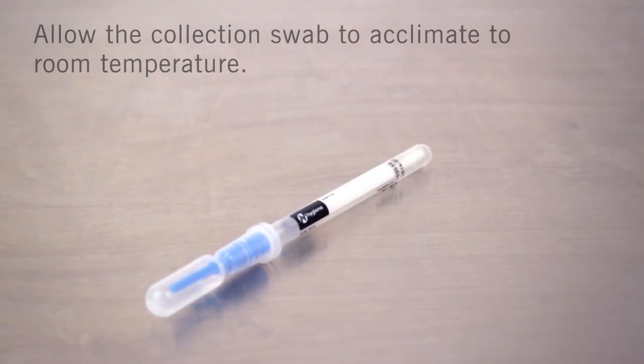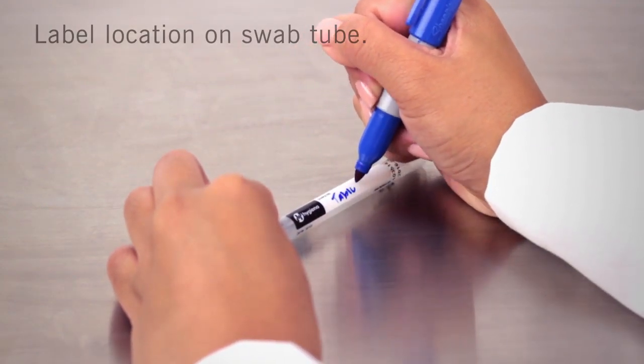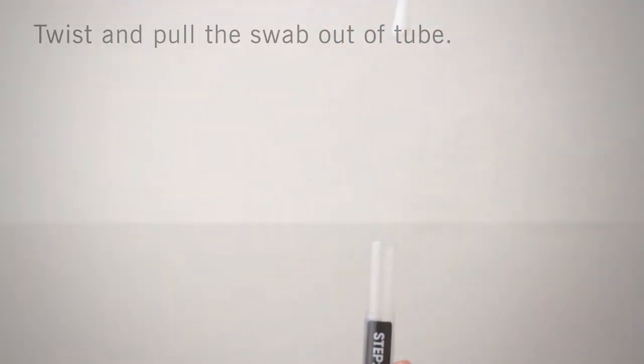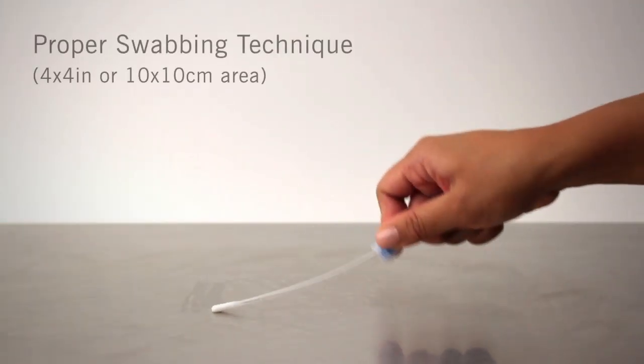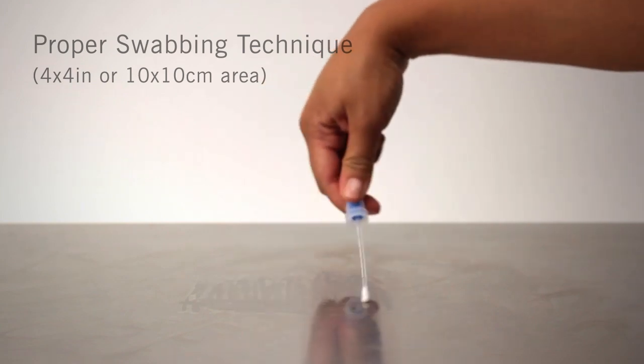Allerflow is a two-step test. The first step is sample collection. Allow the Allerflow sample collection swab to acclimate to room temperature before testing. Write the location on the swab tube using a permanent marker. Twist and pull the swab out of the tube. Swab a 4x4 inch or 10x10 cm square area in a criss-cross pattern, swabbing the area with even coverage.